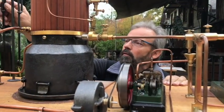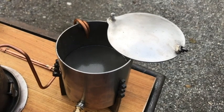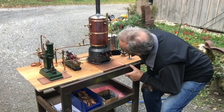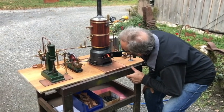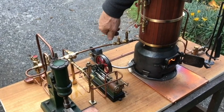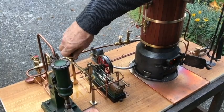I'd like to show you now how the steam plant works. First, I fill up the boiler with about 1.6 litres of water. Then I light a fire to heat up the boiler and reach a pressure of 3.5 bar. I open the valve for the Stuart S50 to start the ventilator. Eventually, I open the valve for the steam hammer.